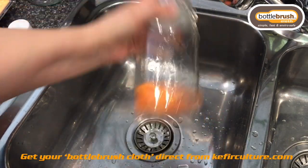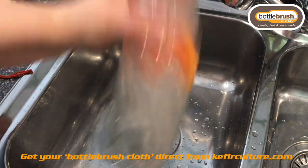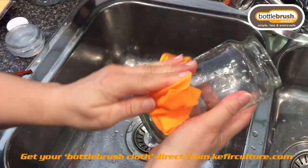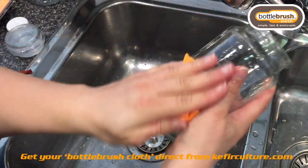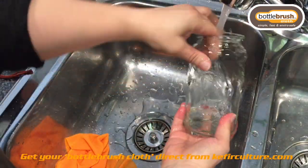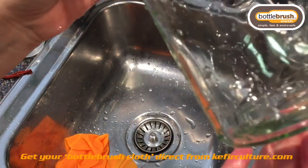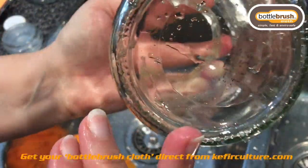Again you can pop it out and give it another wipe around the mouth, the jar, and the outside, since you've already got all your nice cleaning liquid on there. Then a quick rinse with a bit of warm or cool water. And that is pretty much spotless — we haven't used anything chemical and it's done a beautiful job cleaning the inside of that.